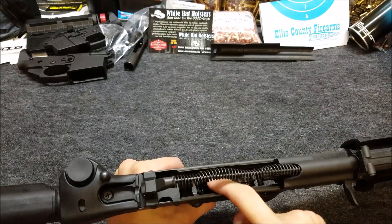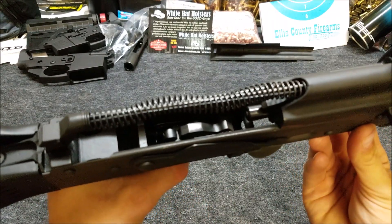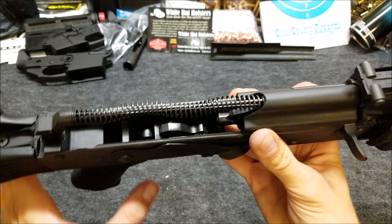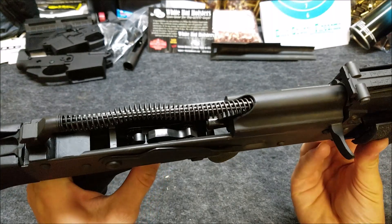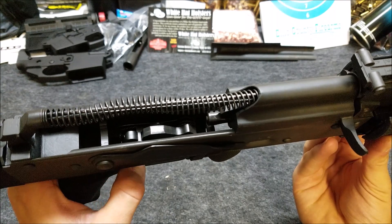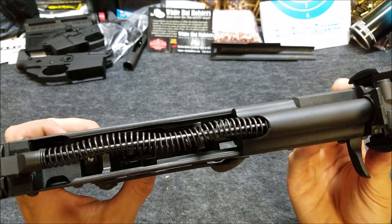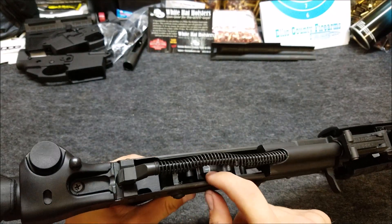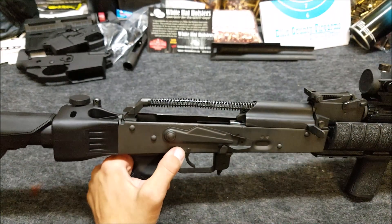With the trigger pulled, you can see here the disconnector on the left. That is how it's supposed to work — it's supposed to let go of the hammer and let it go forward. The problem is it's not releasing until you push forward on the hammer. So what we need to do is file down or polish the surface here on the hammer. I'm going to get this thing pulled apart and show you what I'm talking about.